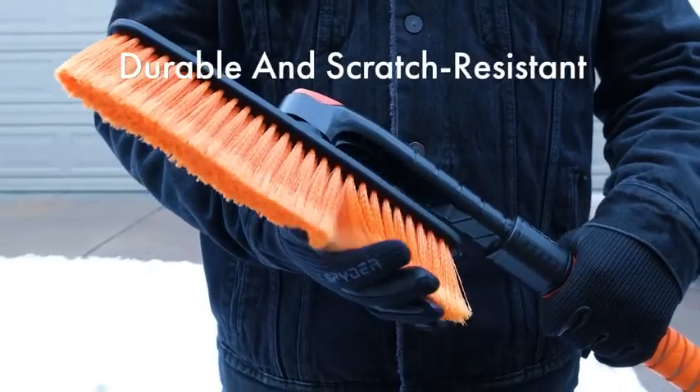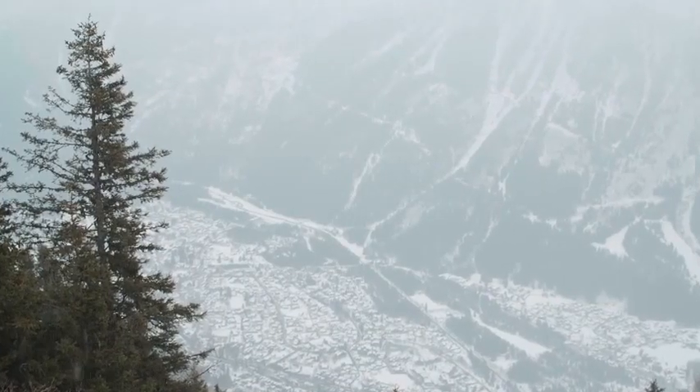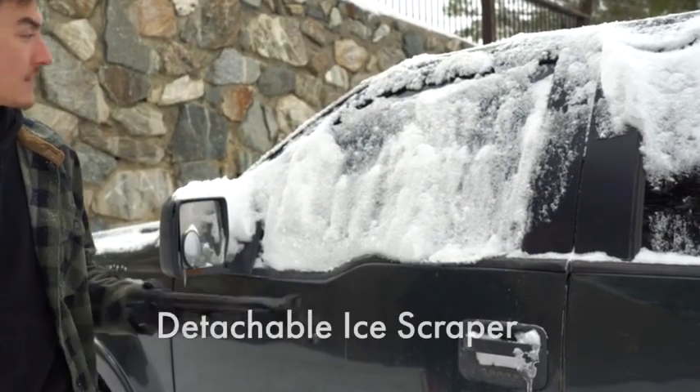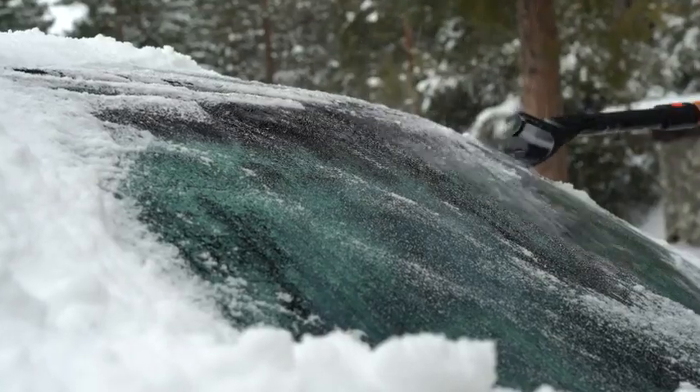Its PVC bristles won't freeze or harden, even at minus 40 degrees Fahrenheit, protecting your paint from scratches and scuffs. The detachable scraper's ice knuckles give you the advantage over your frozen windshield, while guaranteeing your glass remains unblemished.